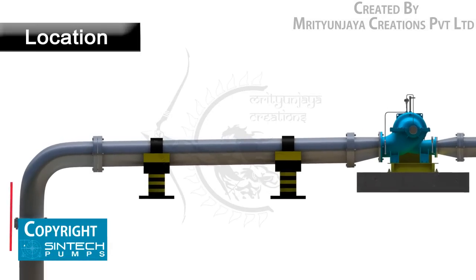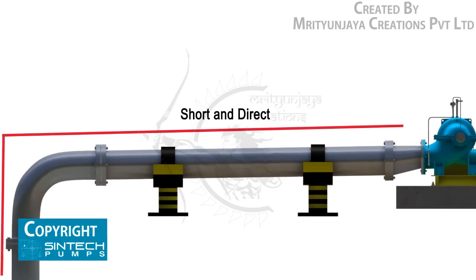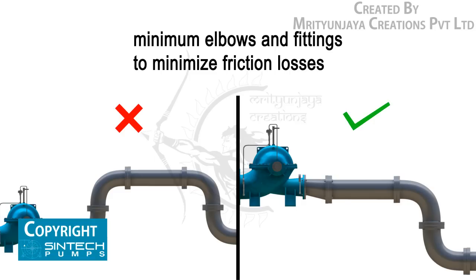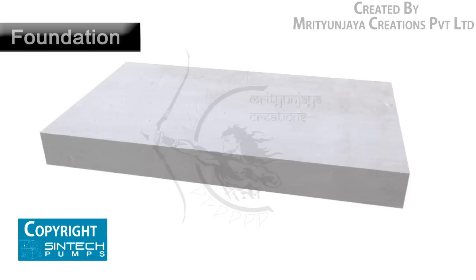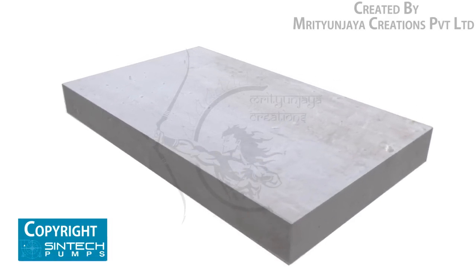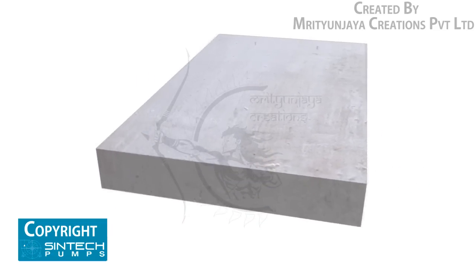Installation: the pump should be located as close as possible to the liquid supply so that the suction line is short and direct. The location should require a minimum of elbows and fittings in the discharge line. Before installing the pump, ensure that the foundation on which the pump will be placed is prepared well and is sufficiently substantial.